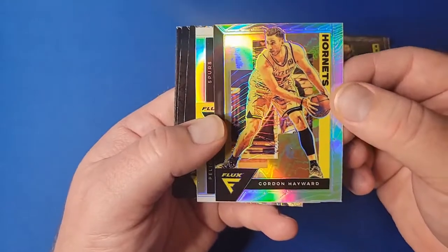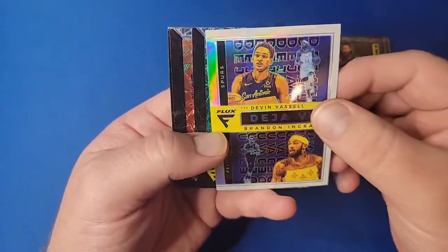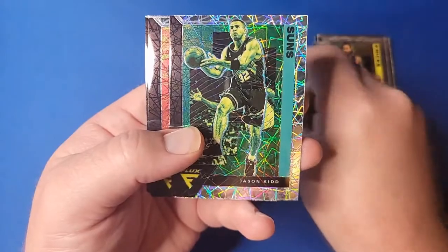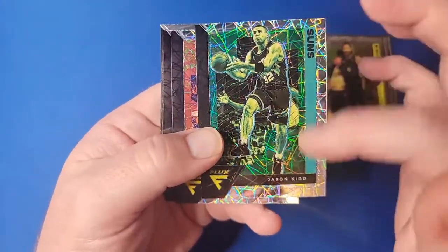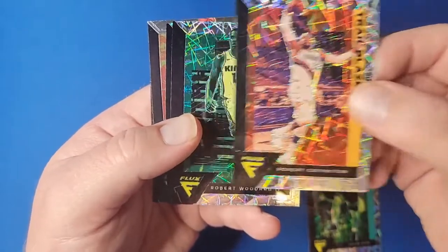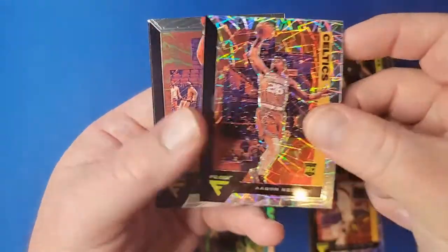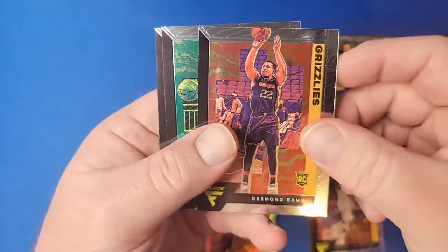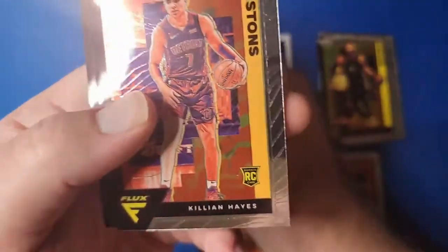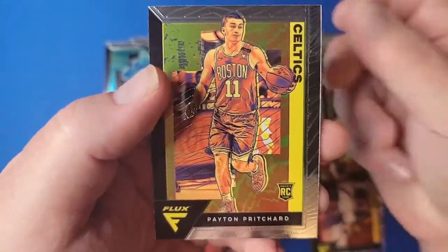Gordon Hayward silver, then we got a Dejounte Murray Deja Vu, Devin Vassell and Brandon Ingram insert — that's not a bad looking insert and it's a holo. Jason Kidd laser prism, Robert Covington, Robert Woodard II — that's going to be a rookie laser — Aaron Nesmith, Desmond Bain rookie — I do like Desmond Bain — Sam Merrill, Killian Hayes, Tyrell Terry, and Peyton Pritchard.